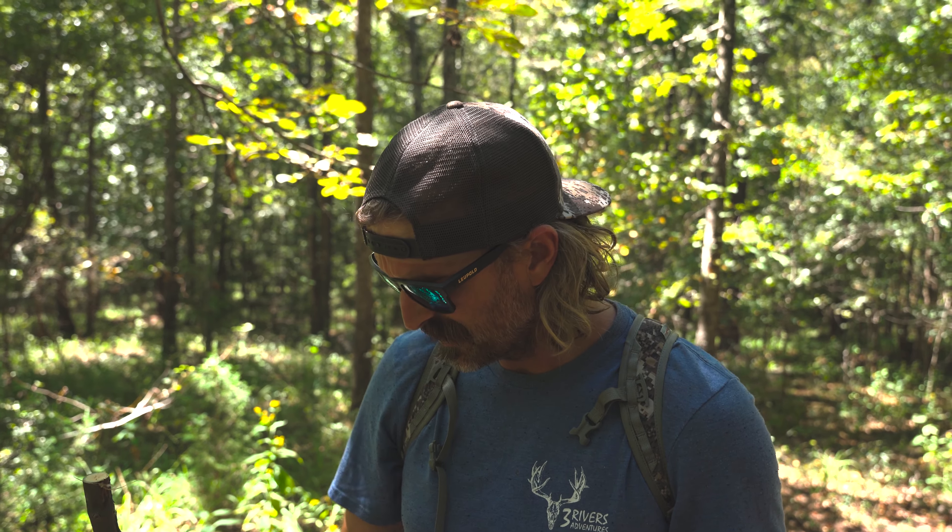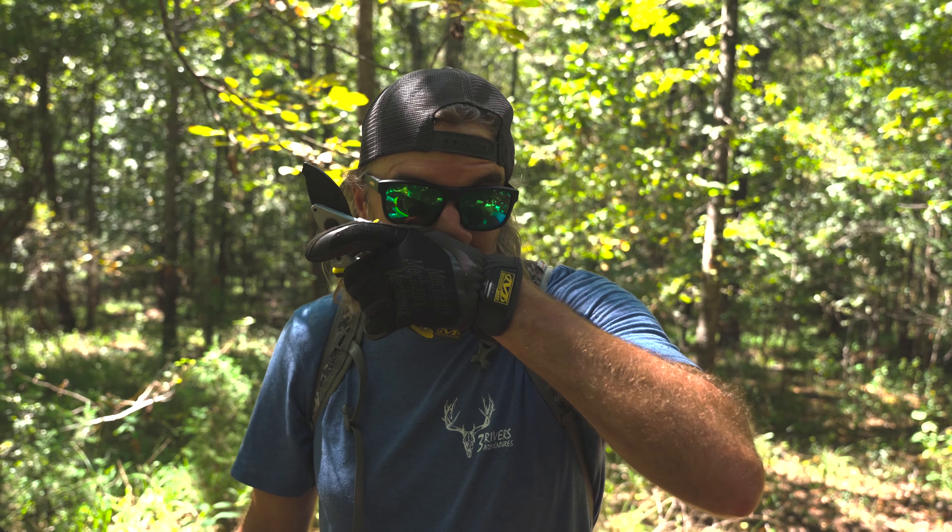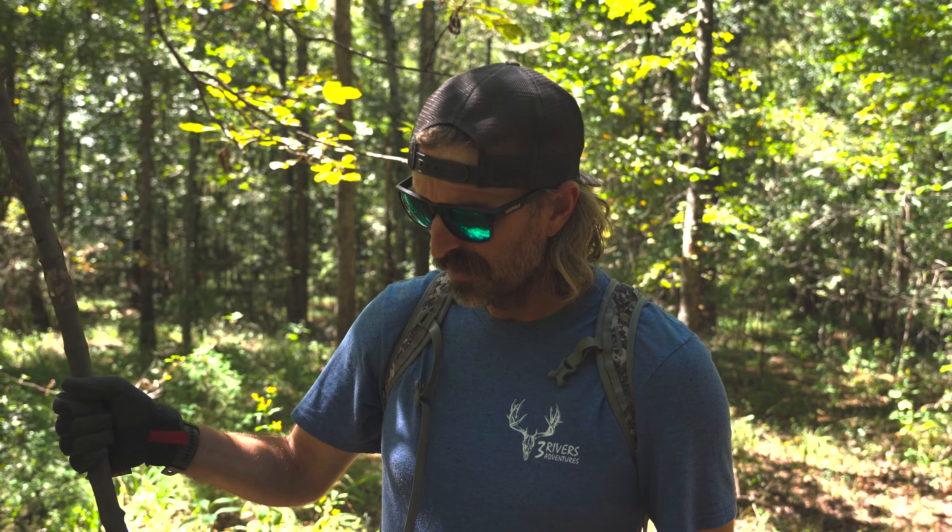We're out here today, about two weeks into the Georgia bow season. Our bucks are starting to break up from their summer groups, gaining a few new bucks and losing some old ones. I'm looking for ways to inventory and get pictures of what's coming through here a little further away from where we've been hunting. One of the ways I like to do that without using baits or attractants is a mock scrape.